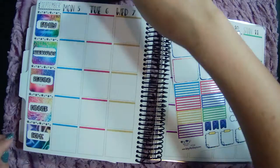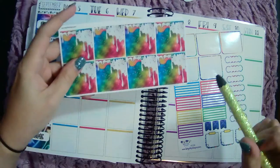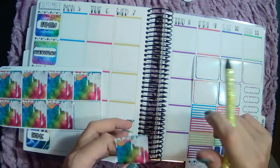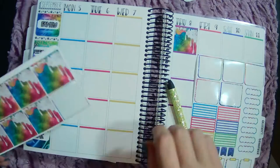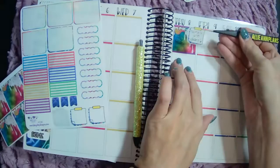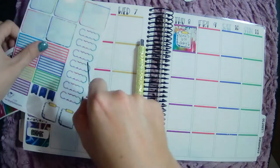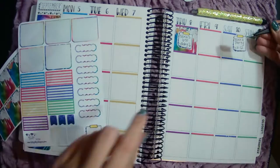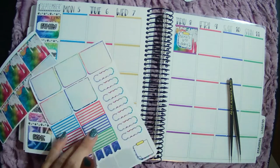Obviously it is Nora's birthday week this week. I got some of these little cake boxes and I thought I might actually use this on Thursday for her birthday and then put like a post-it on top of that. That looks so cute and fun. I really wanted to make sure it popped and I highlighted it. And then on Saturday it's her birthday party. I kind of want to put like one of these under it because we're doing it at Chuck E. Cheese, which is super exciting.